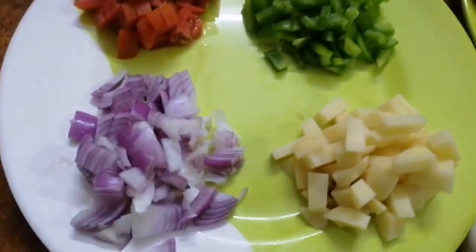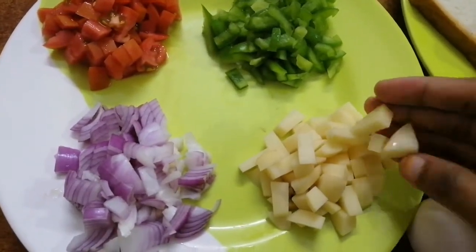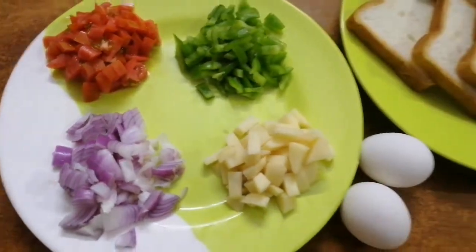Hello, welcome back to my channel. I am making a snack for my bread. This is a potato, capsicum, thakali and noodles.